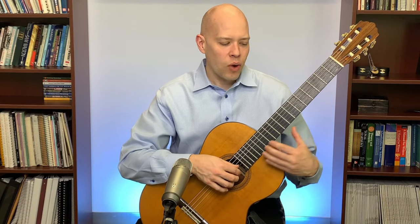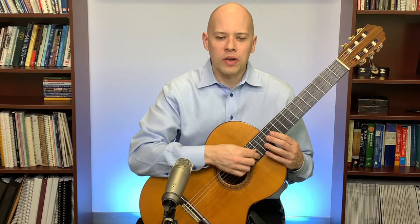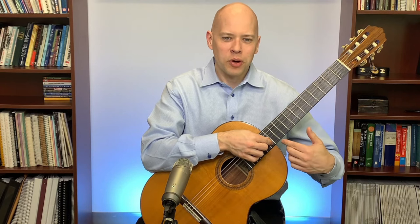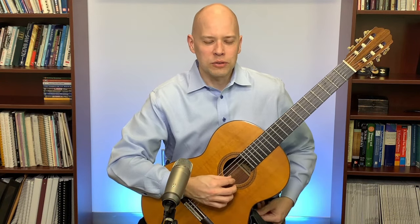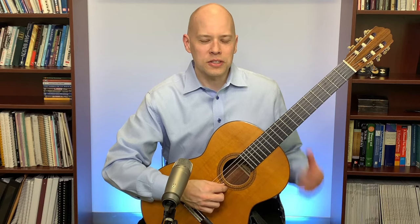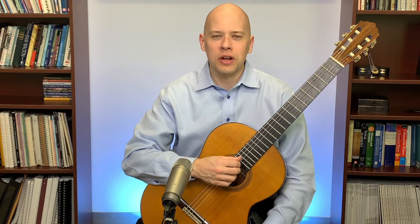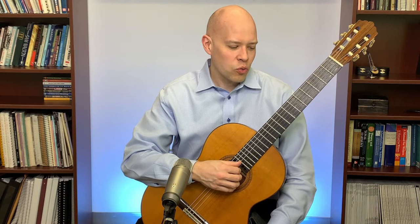You can tell one instrument from another even playing the same note at the same volume because of timbre — it's how the different sound waves interact to make up the tone color. Within classical guitar you can get varieties of timbre: plucking over the fretboard gives a darker tone, plucking near the bridge gives a brighter tone, and the angle of attack also changes the timbre.